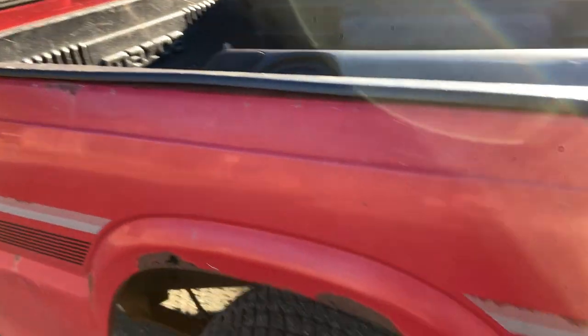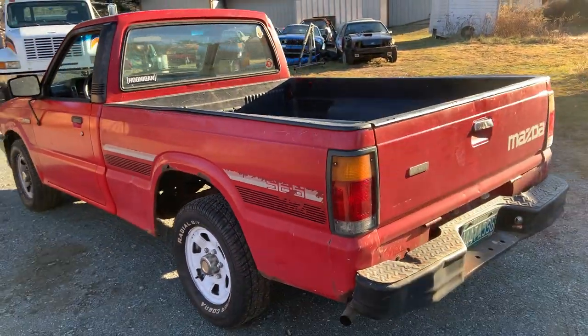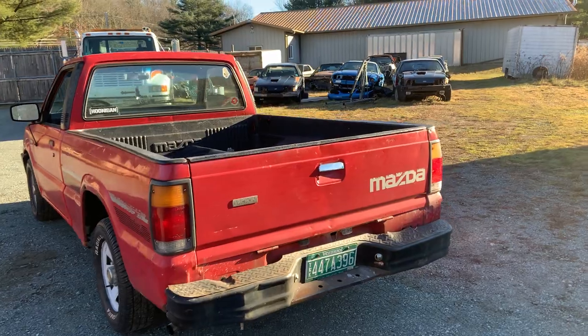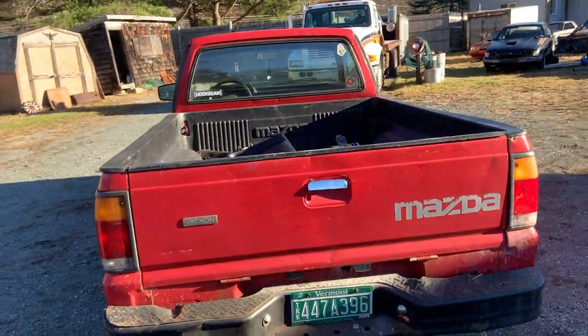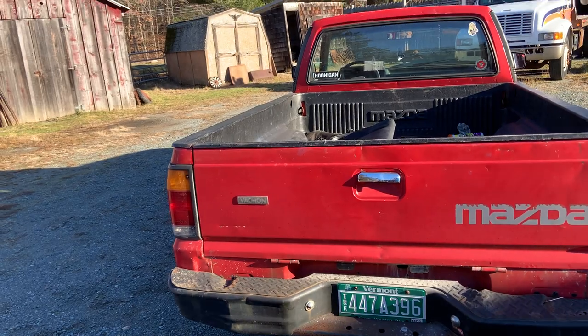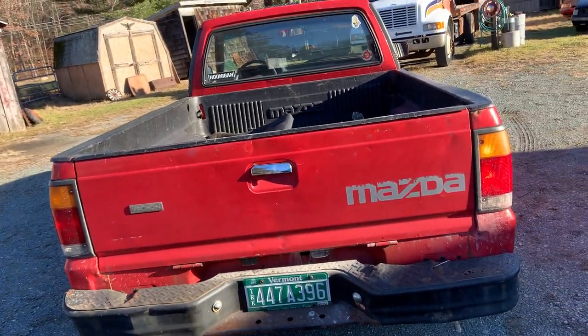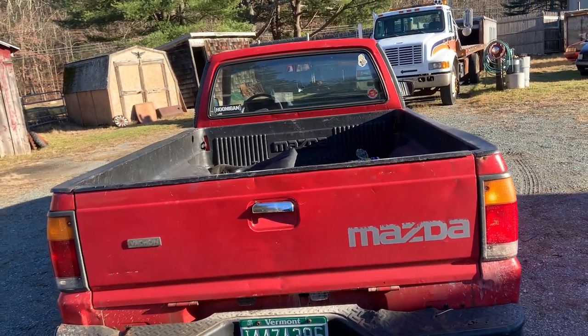It has some rock chips here at the wheel well. The bed is kind of mint. The bumper is hanging off, all dinged up — we're gonna rip that bumper off and put caps on the back of the frame. It'll almost look like a roll pin. I think the European models had those caps; you can get them on eBay for about a hundred bucks, but I want to find them cheaper.